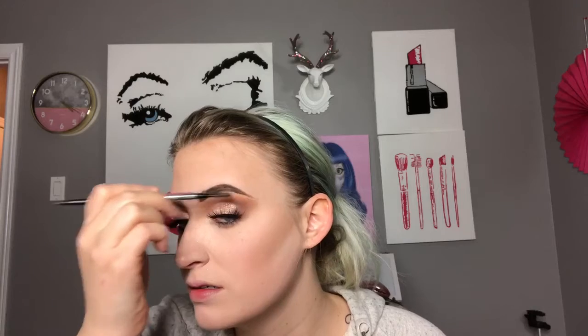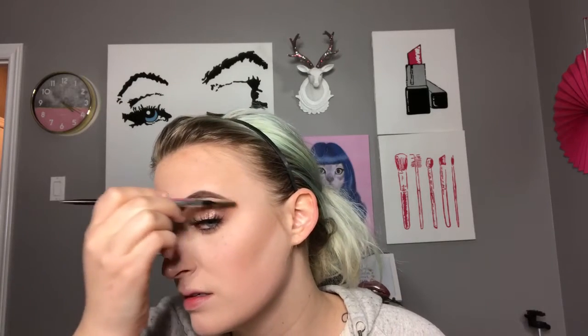With Anastasia Dip Brow in Dark Brown, I'm just going to be doing my eyebrows using hair-like strokes throughout the brow, and just carving out those brows. With my Precisely My Brow Pencil by Benefit, I'm just going to use the spoolie from the back of that because my dog ate my other one off of my Anastasia brush — she doesn't love me very much. I'm just going to quickly dust off any excess setting powders that I have on my face, and then just a little bit of bronzer to bronze up the skin just a little bit.